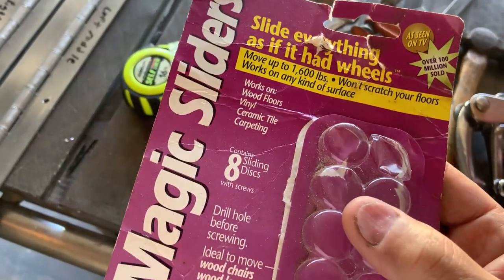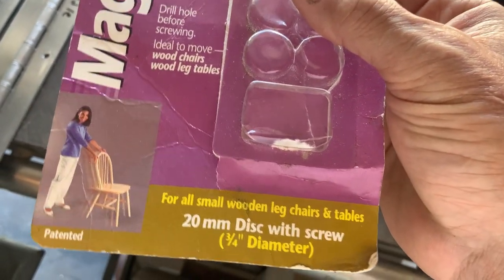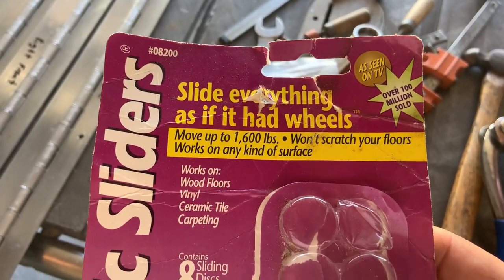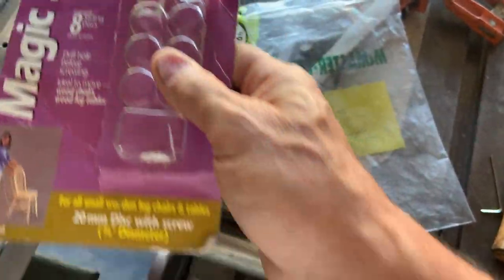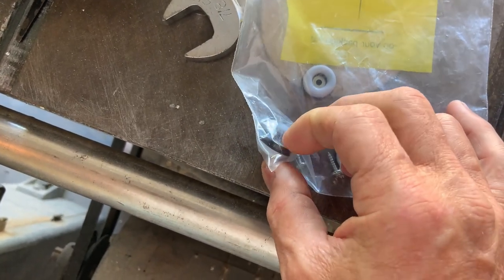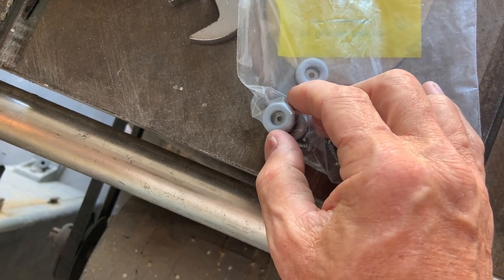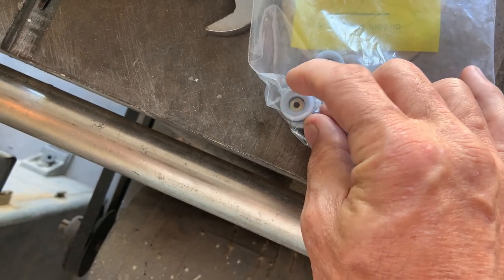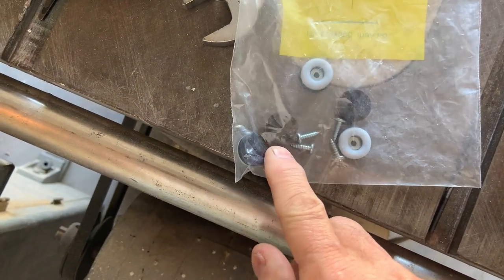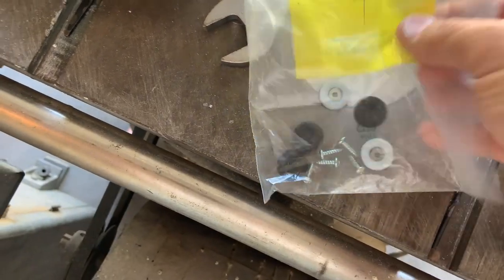These are my favorite furniture foot slides. I think both Home Depot and Lowe's have these things — they really do a great job. They're rubber on the part that goes onto the furniture, there's a metal washer on the inside for strength, and it's got a hard nylon surface to rub on the floor. They come with screws, not nails, so you can take the screw out and replace it if it ever goes bad.